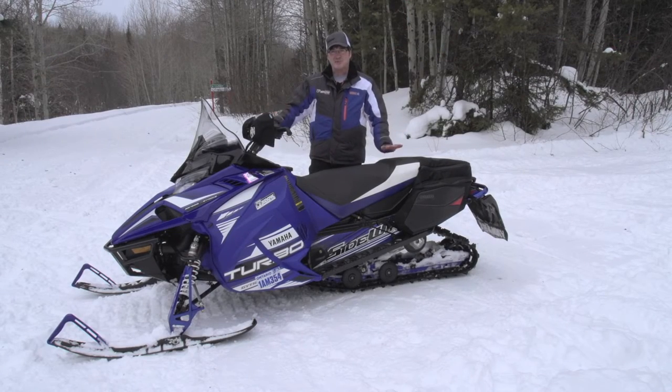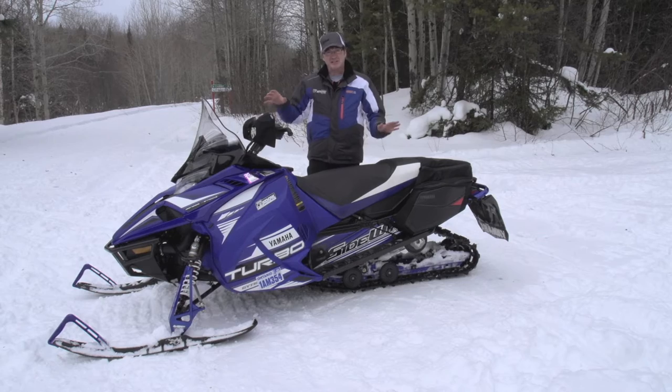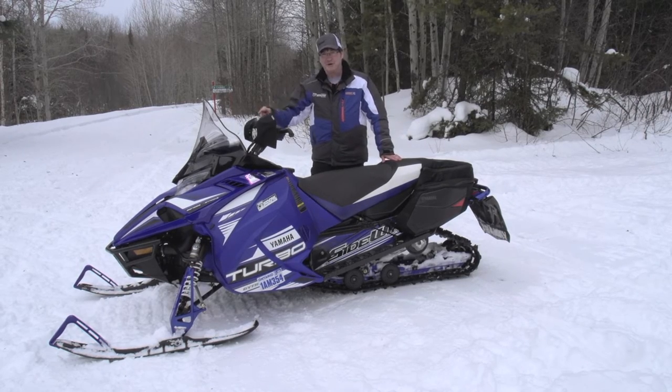This year I was really excited to get this Sidewinder out on the trails, but before I got to take it out, Pat Bourgeois did some add-ons from front to back.